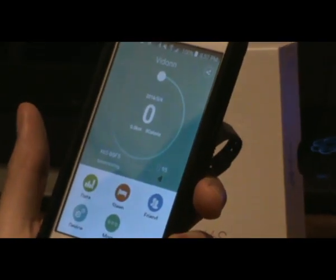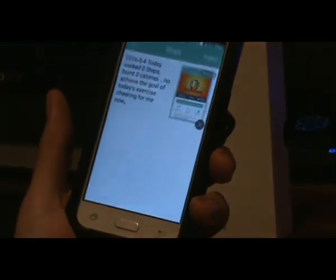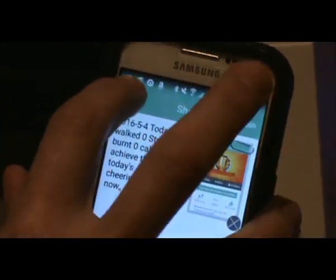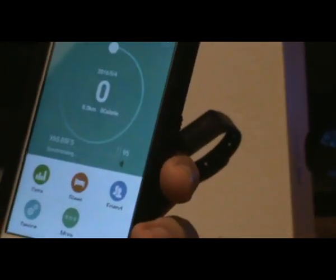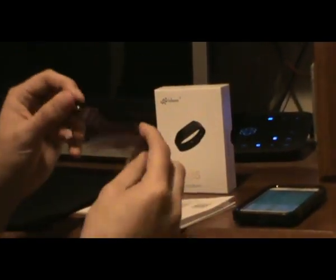You can synchronize again and here you can see your highest score and how much you burned — there's a trophy thing going. I really do like the smartband; it's lightweight and easy to strap on.